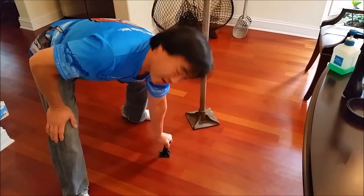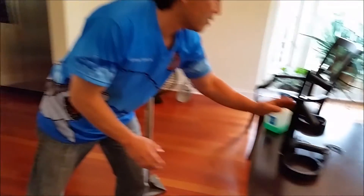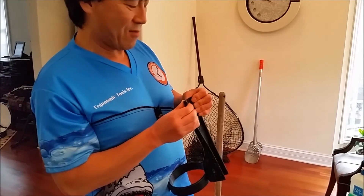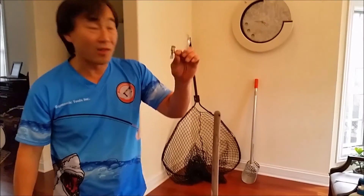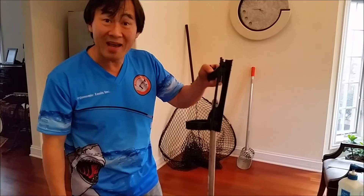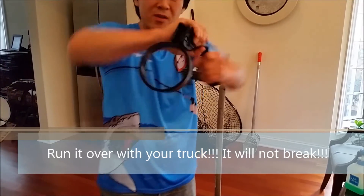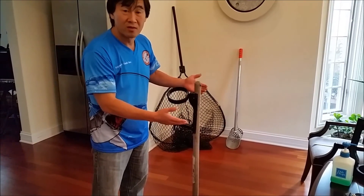I don't care how big the pole is — you will not break the Robo Handle or the Robo Pistol Grip. It will stretch open to accommodate any size diameter pole. Of course, you do have to get a larger clamp, but the point is you cannot break the Robo Handle. This is the durability of the Robo Handle — it will fit on any size diameter tool pole.